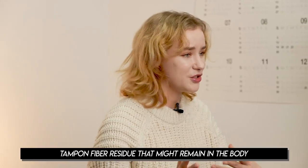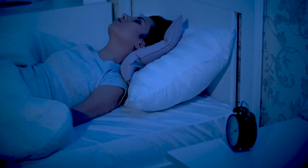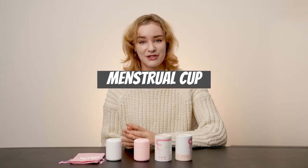Then I tried tampons. It was way better than sanitary pads. It wasn't bothersome while I was going for leisure activities and I could even swim as much as I liked. However, I was still worried about menstrual cramps and the tampon residue that could remain in the body. Also, the fact that I had to wake up in the middle of the night and replace the tampon was quite annoying. So eventually, I settled for a menstrual cup.